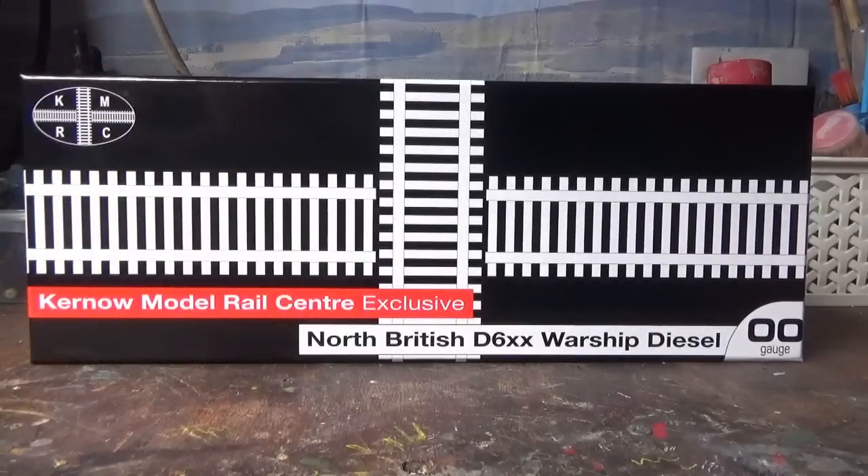This model arrived to me in the post last week but I've only just got around to taking a look at it, because I was busy with other things. Also my camera battery was being charged up for the weekend because last weekend I went to the Severn Valley Railway Spring Diesel Festival, and I wanted to get the footage of that uploaded on YouTube first before I did a review video. I haven't opened this model yet so I am very much excited about this. Let's get into it shall we.